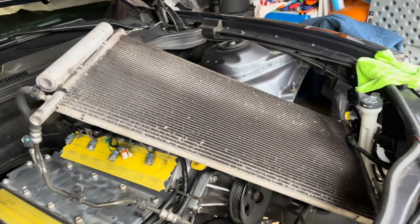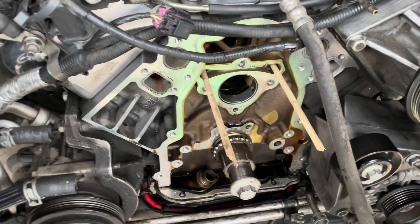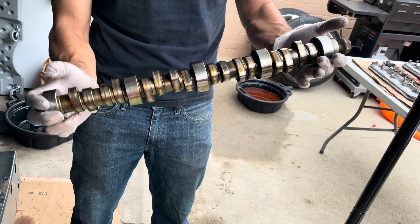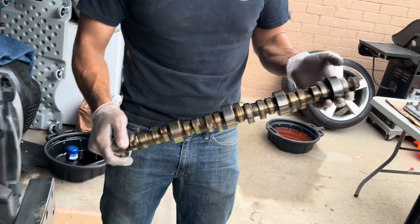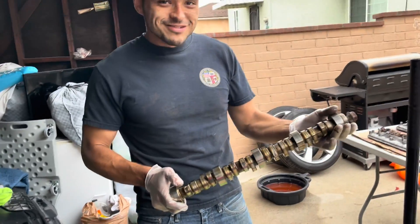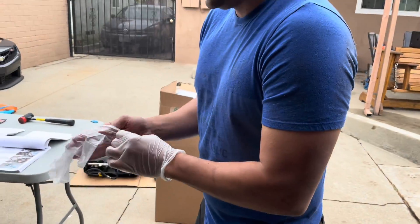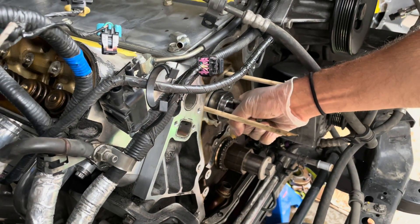We got the AC thing out of the way, got the lifters lifted up, and then we pulled out the stock camshaft — there it is. We're going to put in the new one along with all the new valve springs, rockers, push rods, and stuff like that. Caesar's gearing up.